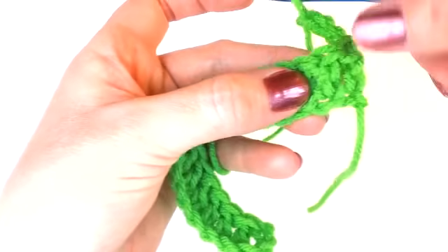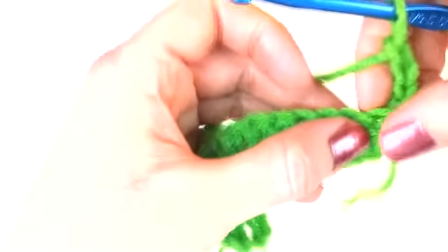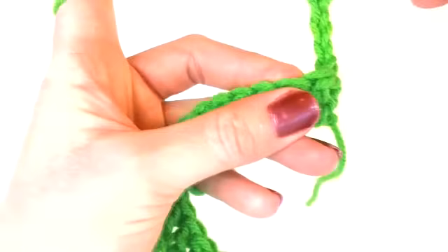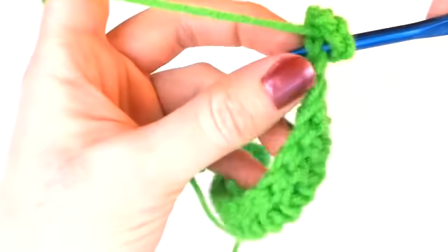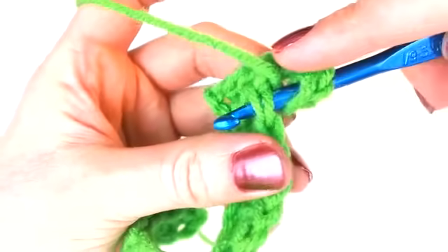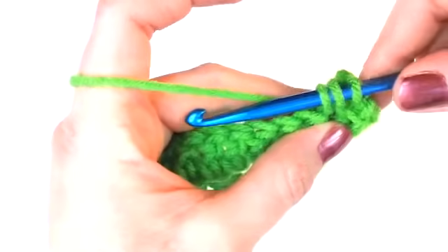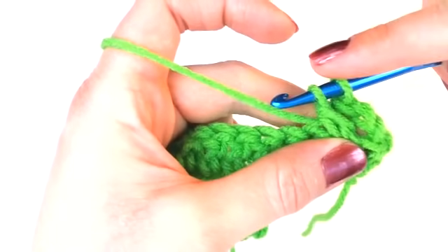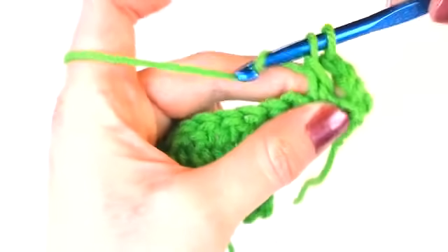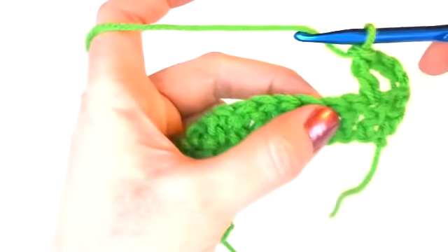I'm going to show you where to place that second double crochet — this is the stitch you want to place it into right here. Wrap the yarn over the hook and push the hook through that second double crochet stitch. Remember when you push the hook through the stitch, the stitch contains two strands of yarn, so it almost looks like there are four strands on your hook — that's just because the stitch contains two strands. Wrap the yarn over, pull through that first stitch — there are now three loops on your hook. Wrap the yarn over again, pull through the first two loops, then wrap the yarn over again and pull through the last two loops, and there's your first double crochet on your second row.